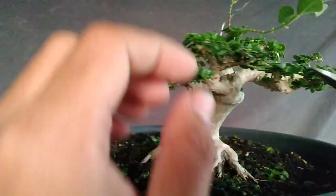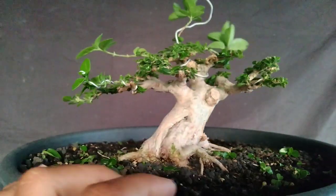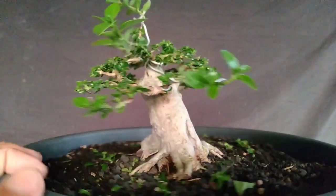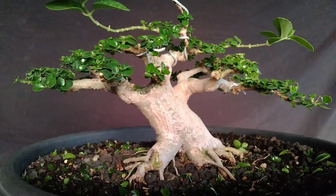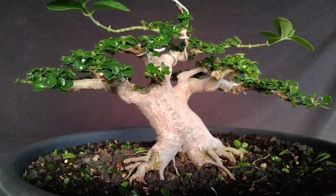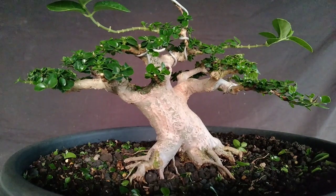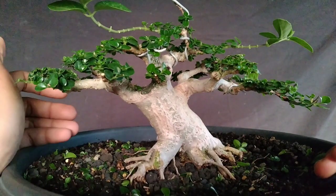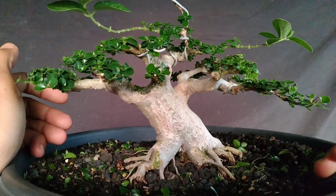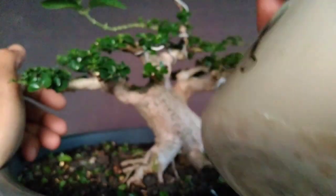Misalkan teman-teman sudah selesai, sudah selesai browning-nya, sudah semua ujung-ujungnya sudah teman-teman potongi. Ini tinggal nunggu tunas barunya agar dia kelihatan natural. Untuk agar istilahnya agar ini nggak busuk seperti tadi yang saya bilang, bekas gunting itu biar tidak terkena air dan tidak busuk, itu teman-teman bisa melakukan penyemprotan. Penyemprotannya saya menggunakan larutan ini ya teman-teman.